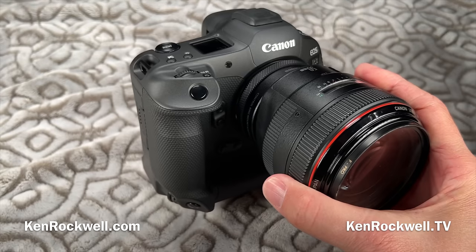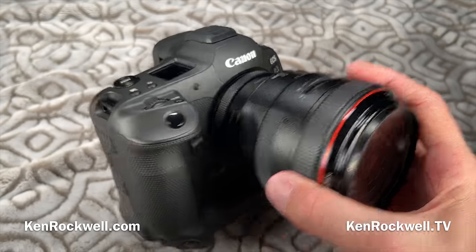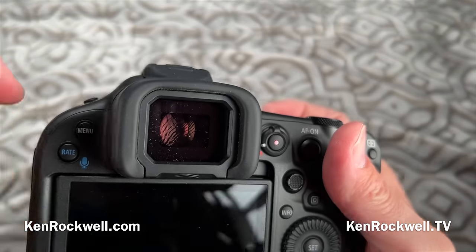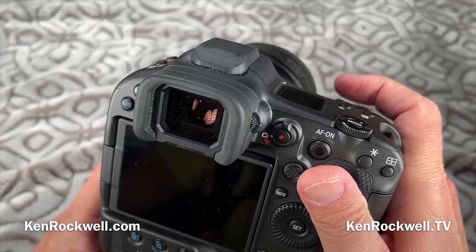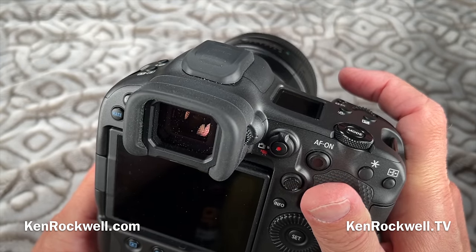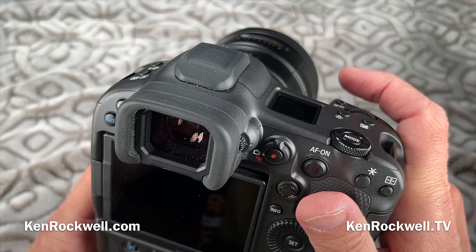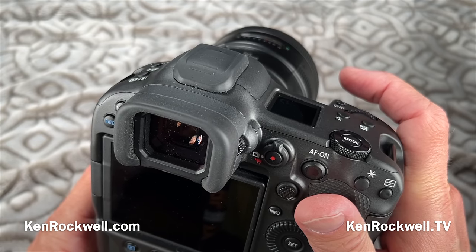What makes this camera special? First, it has mind-controlled autofocus — what Canon calls eye control. There are sensors in the eyepiece that detect where your eye is looking. You don't have to think consciously about where to look to focus; wherever you're thinking, whatever your subject, we just naturally look there. So wherever you're thinking, that's where the autofocus sensor will go. I call it mind-controlled autofocus.